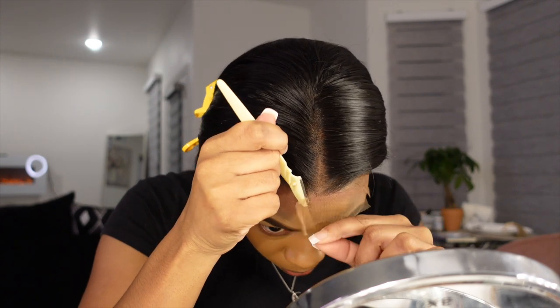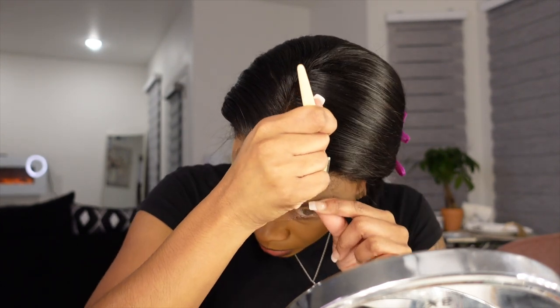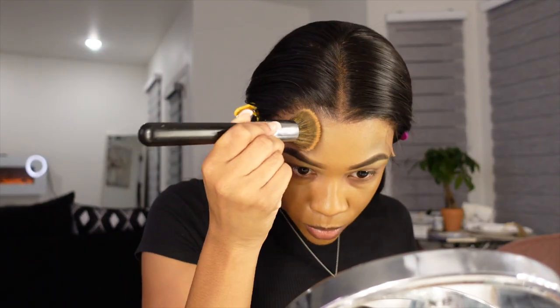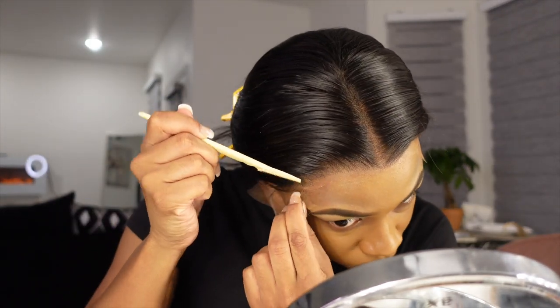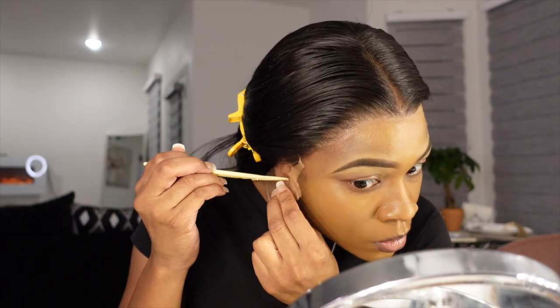Before I get on with my makeup, the glue has dried so I'm going to cut off the excess lace with an eyebrow razor. I use this because it gives a more jagged cut and it looks more realistic than using scissors across the hairline. After doing that, I'll finish up my makeup and put the foundation in those spots where the lace was.